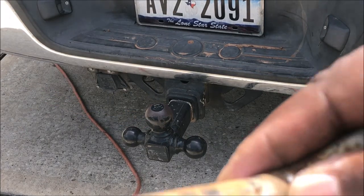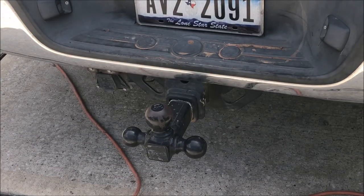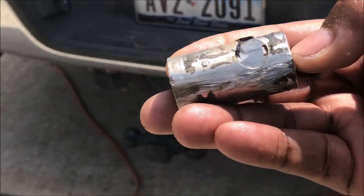You see I pulled that out — you can look at that. It's just regular mild steel, no stainless. That's the other end with the lock.